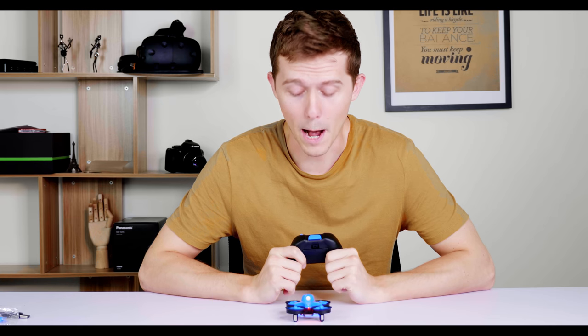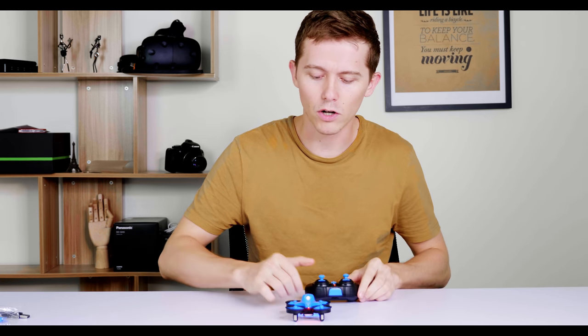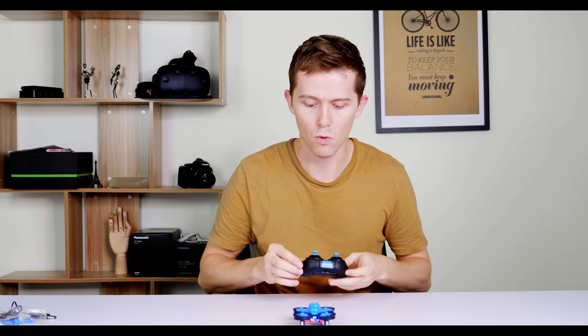Okay, so I'm ready now. Attempt number two — attempt number one didn't really work so well. No damage seemed to come to it though. The top bit came off but I could just pop it straight back on and it all seems to be in working order. Let's just check if my piloting skills are in working order with attempt number two — carefully this time.